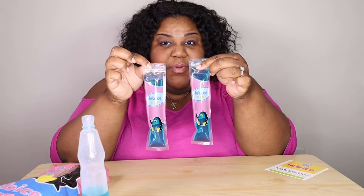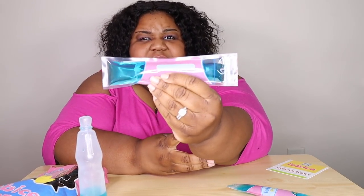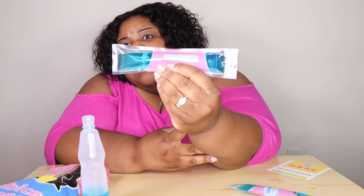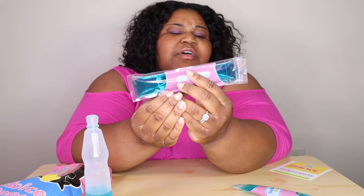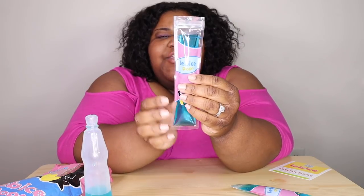I have two popsicle bags here. On the back it has a spot where you can put the date and the flavor of your popsicle — I think that's a good little perk. This is called Abyss Pops, and you put these in the freezer and voilà — you will have popsicles.